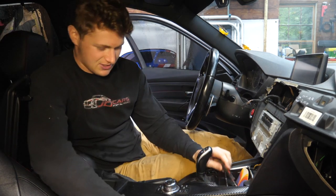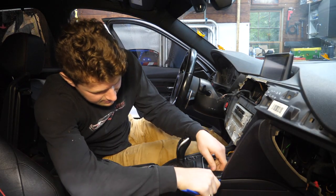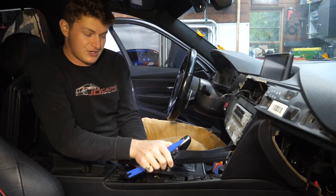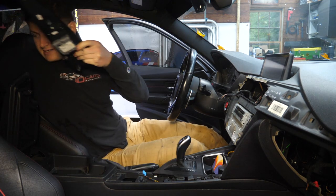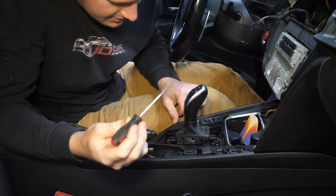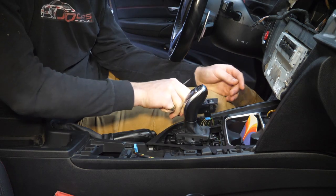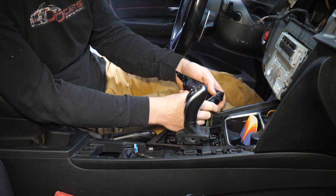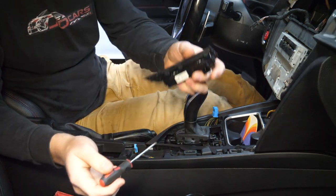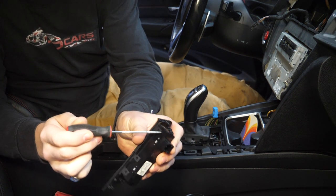I'm 99% sure we're going to need these additional cables, so I'll show you how those are added. First step: pop the armrest open, take a plastic pry tool, and pry up our iDrive trim. Unplug the iDrive controller and set it aside. Now pop up the gearshift trim. Using a pick tool, we'll remove the multi-function button panel. This can be a little bit tricky, but be gentle and use a little pick tool and you should be able to release the two clips on either end.